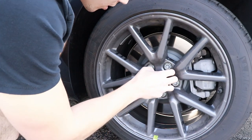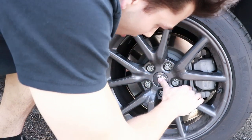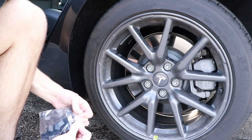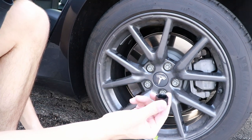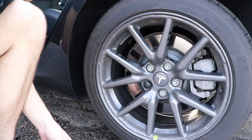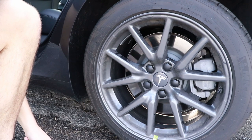I wasn't sure if that's supposed to go in there deeper — it'll just pop right out. There we go, now it's in. You really got to push that. Then we've got to cover up all these lug nuts here — they're just little plastic pieces, go ahead and just slip those on. Those are pretty self-explanatory. And that's it, it's as easy as that.